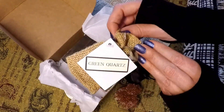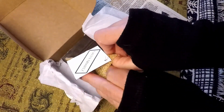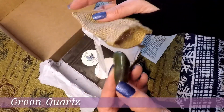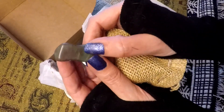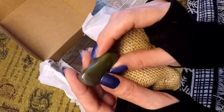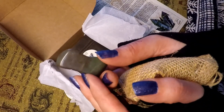I was always worried I was going to have redundancy. Green quartz — if I'd known this I would have worn my great-grandmother's green quartz ring. So this is green quartz; it's a nice piece. The one interesting thing though is it almost has a bloodstone look to it — it has the red in the green.